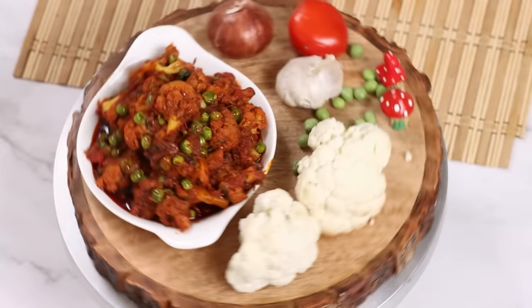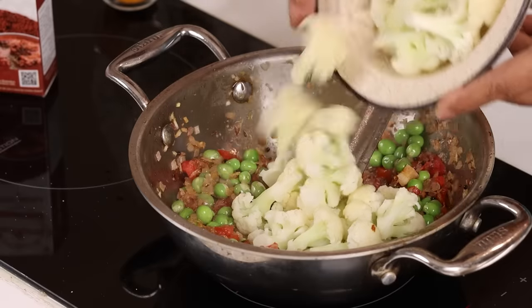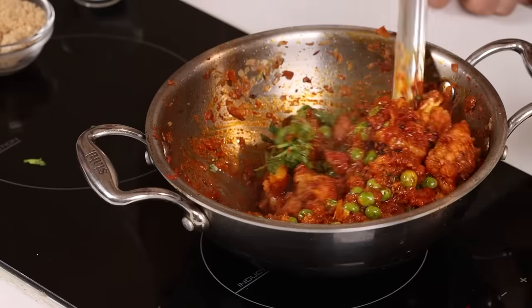What do we do for this one? We have flour, and we will serve flour. We will serve flour for flour.